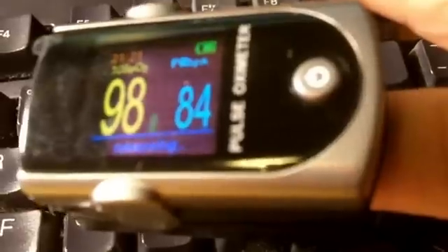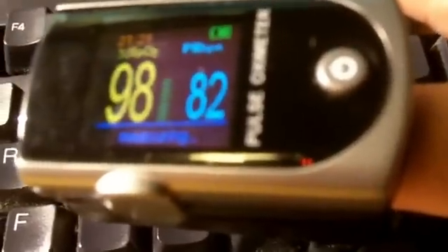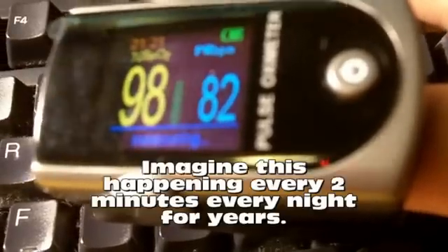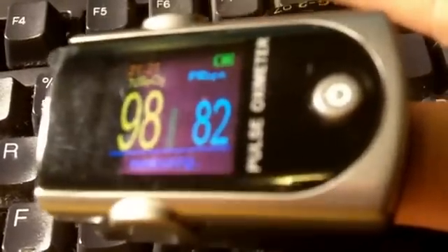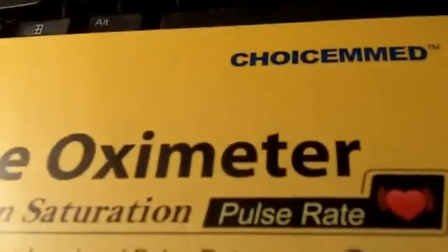That's why people don't heal properly, they're very tired, and you may even age faster if you stop breathing while sleeping. So get yourself checked out — see a doctor if you're tired all the time. That's what I did. I got this right here and I'm going to try to use it for a few hours at night. This oximeter is by ChoiceMed.